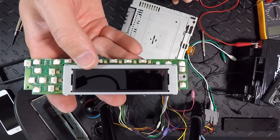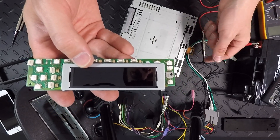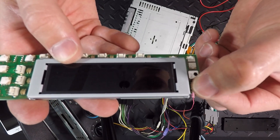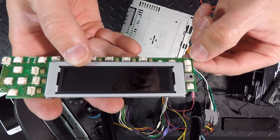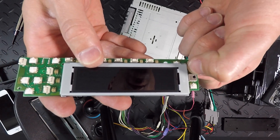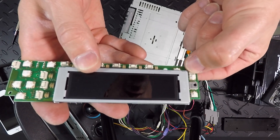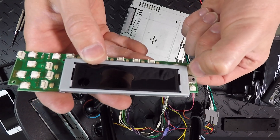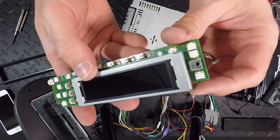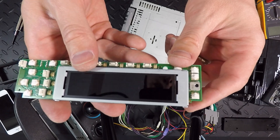We might have a different problem than I thought. I thought the cable was bad, but when I'm looking at these buttons — listen to the up button — it's got a nice tactile feel and a click. The volume down, however, nothing. And the button right below the volume down also has a nice tactile feel, but this volume down button doesn't seem to work. We might have a bad button, which is going to be harder to fix.